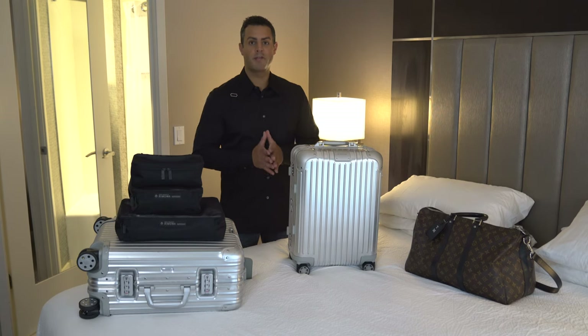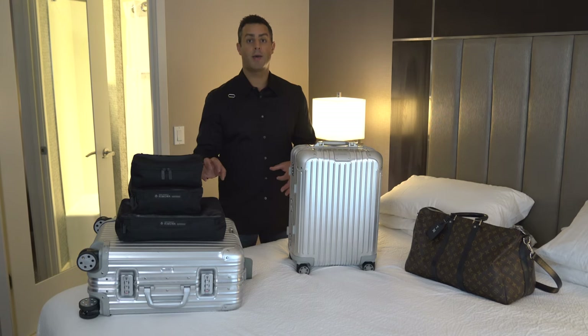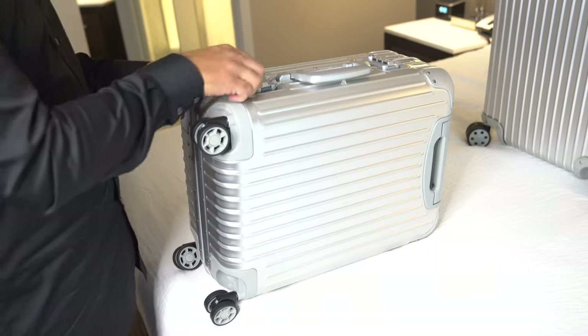The sales representative I spoke to at the Rimowa store here in Boston, when I was picking up these packing cubes, did allude to some sort of warranty — I think she may have mentioned two years. I did not see that in the literature when I got home. However, it does say very clearly that if you do have an issue, you can take these back and they will, I'm assuming, fix them for you.